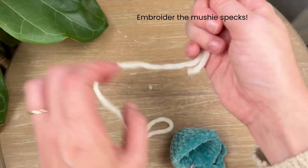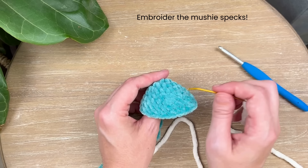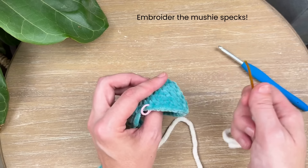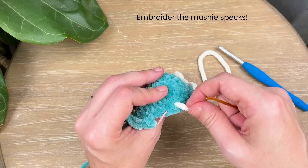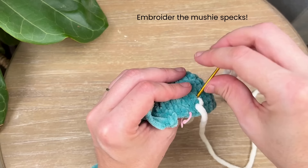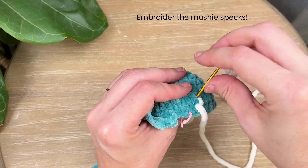With that cream yarn, go into any stitch you like. If you prefer, you can use bobby pins, stitch markers, or sewing pins to map out where you want the spots. I like to place them randomly. Pick a stitch and go right into that gap, leaving a little tail so we can knot it at the end. We're just going to go over one stitch two times.